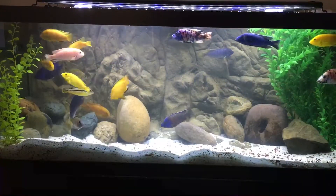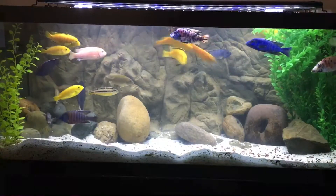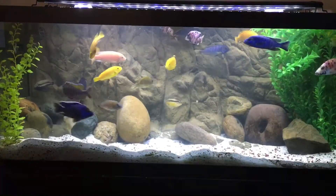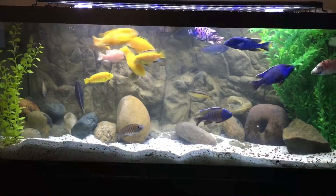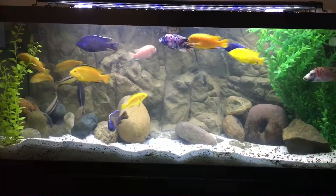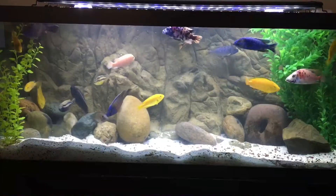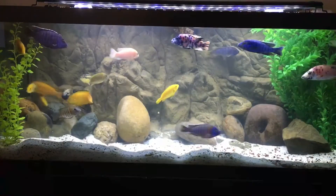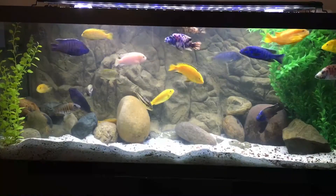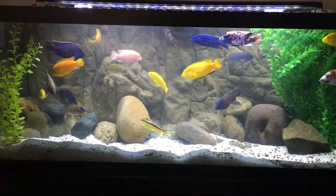For example, the catfish that you see there swimming along the background in the rocks — that's the Synodontis Ipteris, a feather fin catfish, also known as squeaker because of the noises they sometimes make. It was actually the very first fish that I had in this tank a long, long time ago. I've seen it grow and I really enjoy it. I just never got a chance to see it because it was always hiding in the other background.